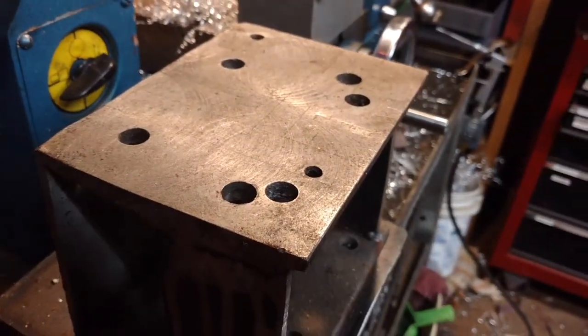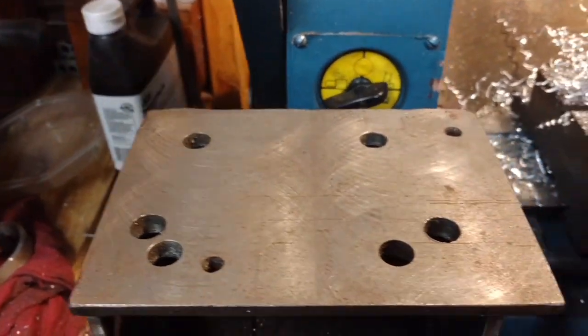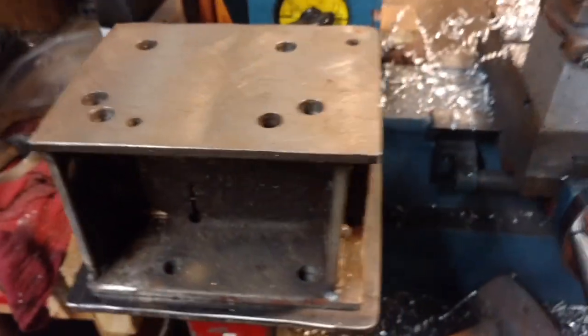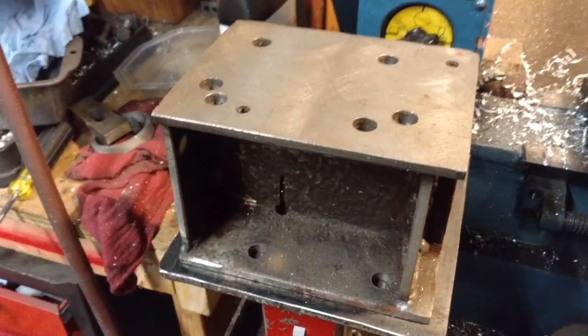It's surprisingly flat. I never checked it with a gauge but it was pretty flat. I did a couple little small jobs with it before I got the other piece and it did real well.